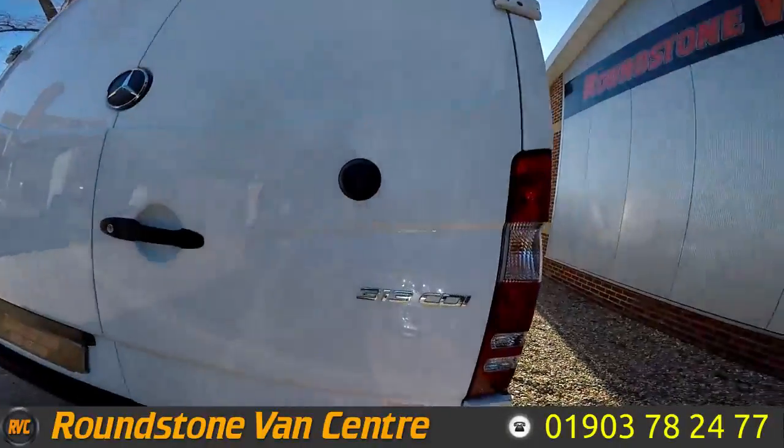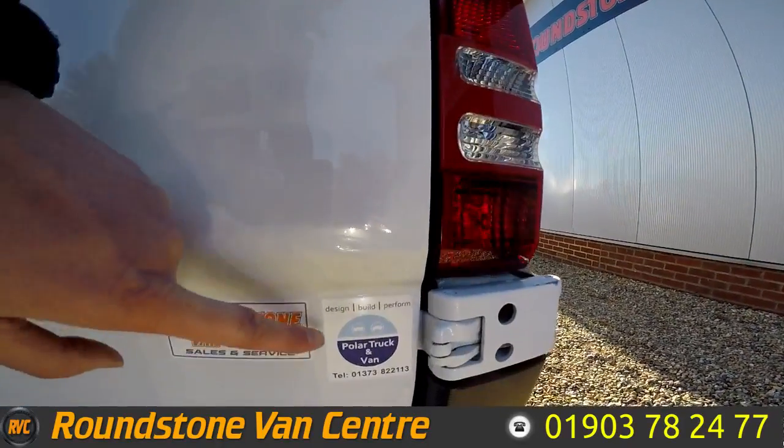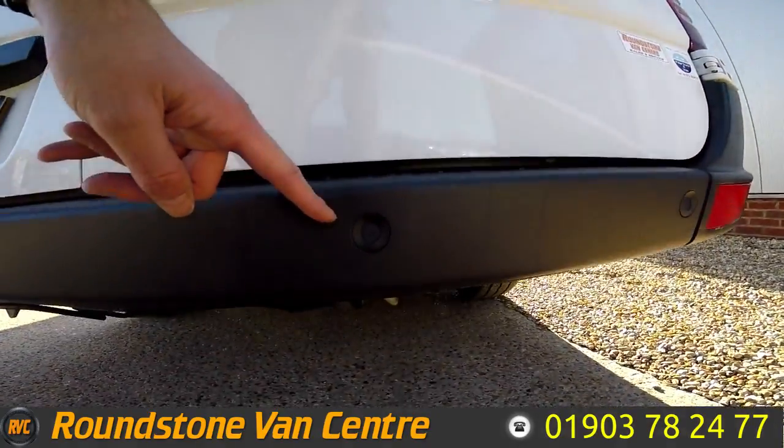This is the 313 CDI engine, and the conversion has been done by Polar Truck. It also benefits from having both front and rear parking sensors.